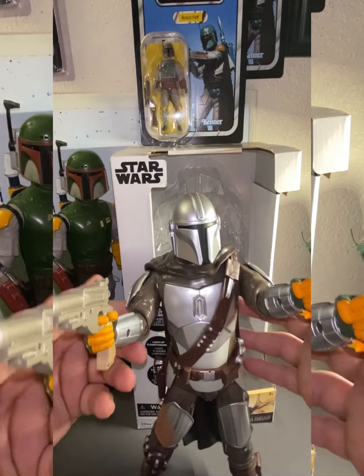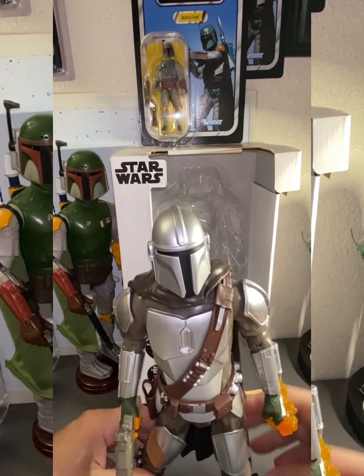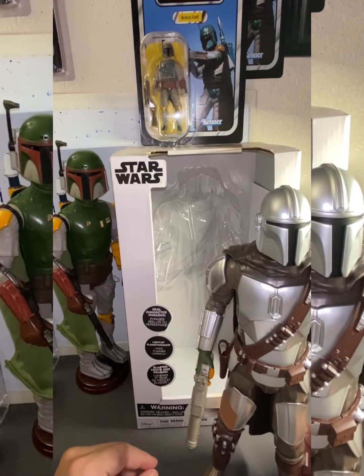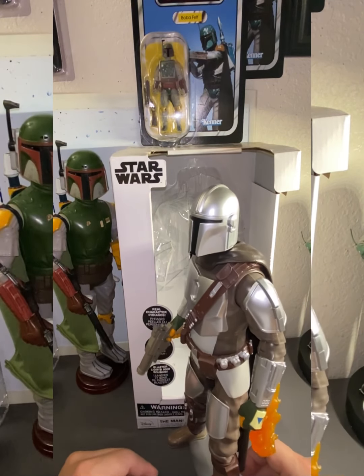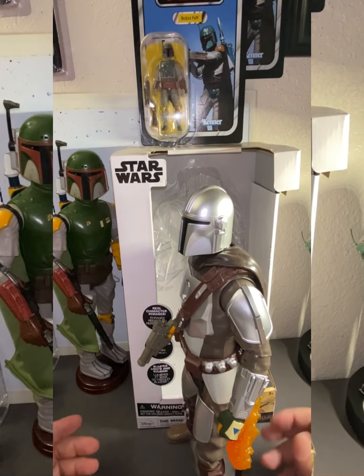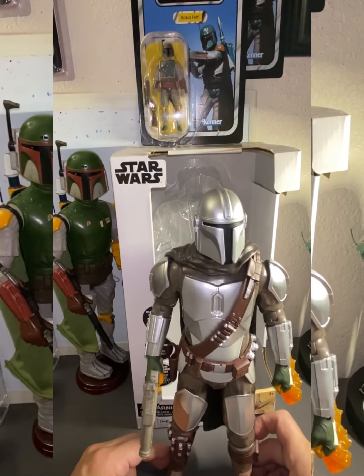I highly recommend these types of figures. I have the Boba Fett figure and the Han Solo figure, both from Disney. They go for about $32.99 — reasonably priced. You could put these on your desk, on a table, or on a shelf and they look really, really cool.